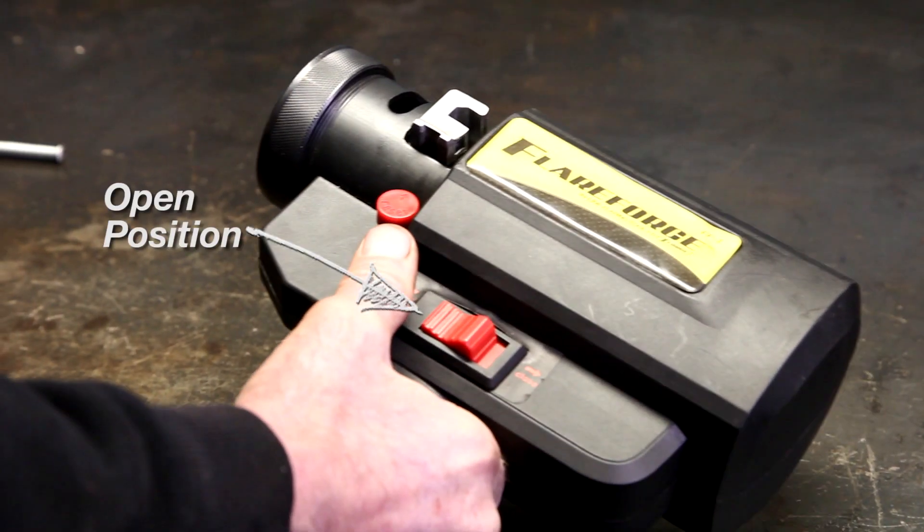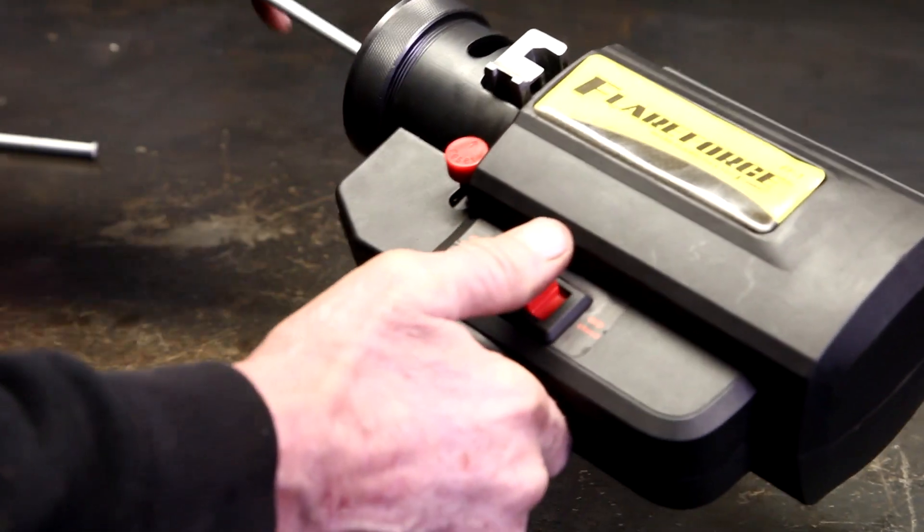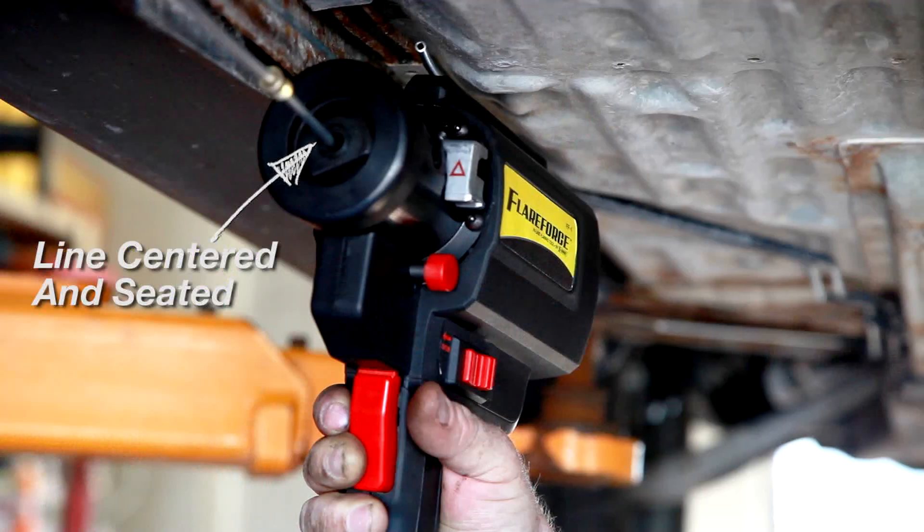Place the switch in the open position. Guide the line all the way into the FlareForce, checking that it is fully seated. With the end of the line firmly seated against the die and centered in the chuck.